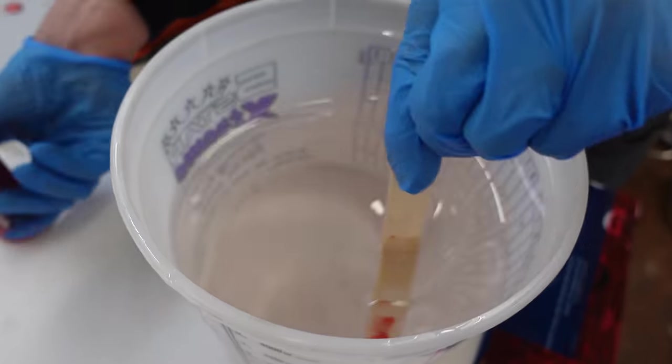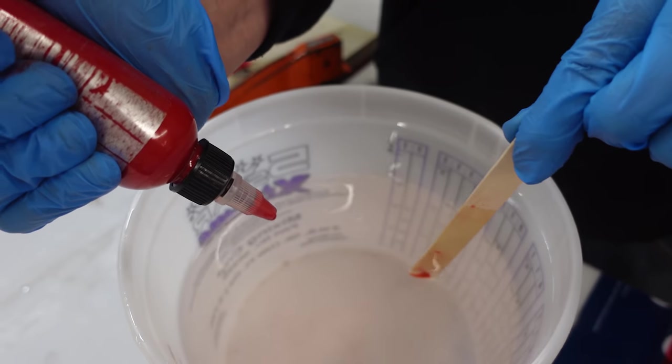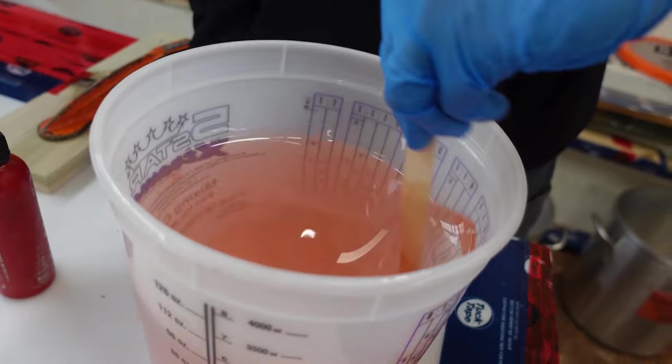We're going to try dyeing the resin. I don't want to make it too dark, so I've got a transparent red dye. The reason we picked red is because of the YouTube themed color. And YouTube, if you're looking for anybody to up your plaque game, we can start doing this.